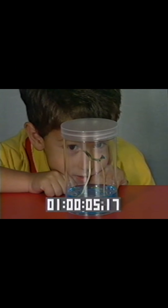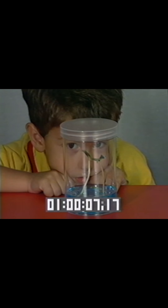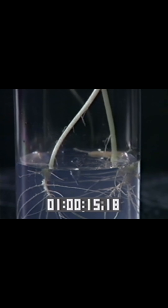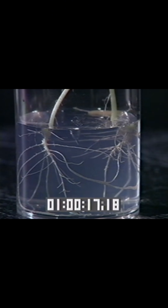It's a fad. It's a toy. It's a science project. It's Pet Plant. Pet Plant is the fun way to explore the mystery of plant growth. Pet Plant is the fun new educational toy for kids and adults of all ages. Pet Plant's magic gel lets you see plant growth above and below the surface, from germination to maturity.